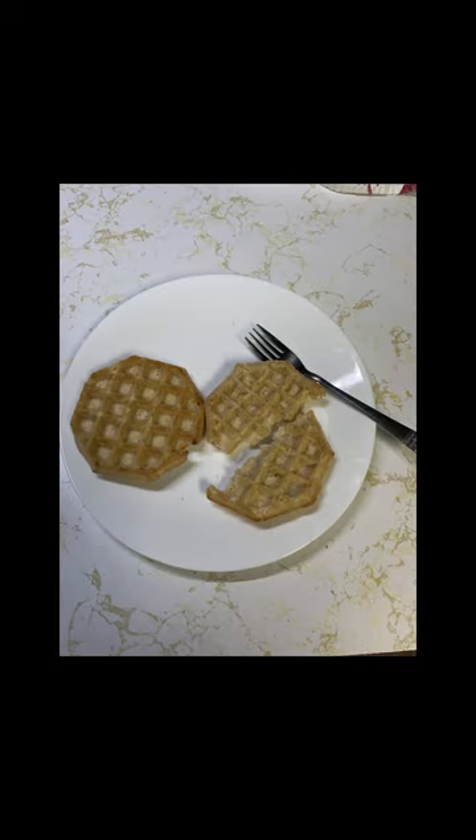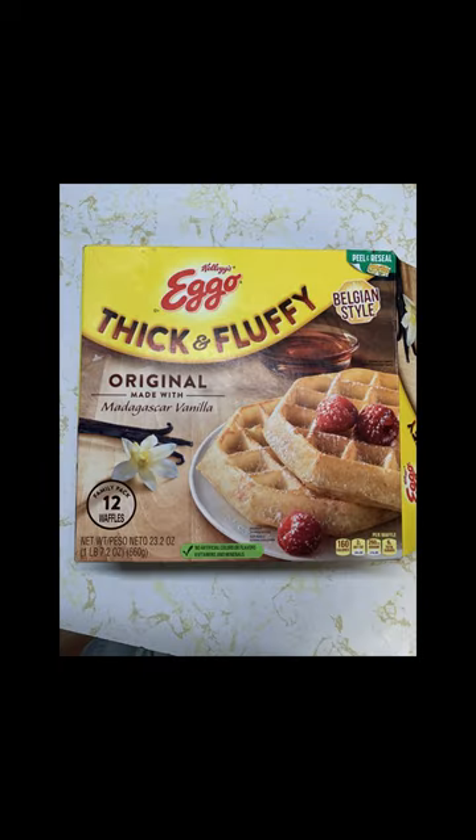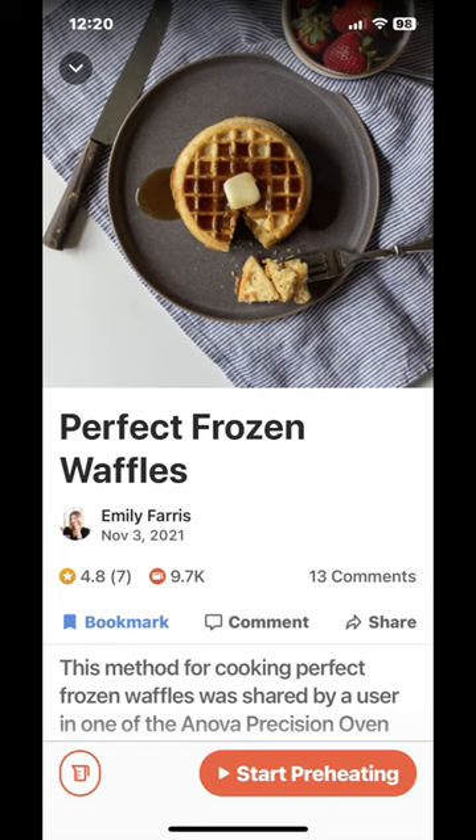Welcome to the first short for the Lazy Chef. Today we are going to make the perfect frozen waffles using our Nova combi steam oven set at 30% steam for seven minutes. We will be cooking Eggo brand thick and fluffy Belgium waffles, but I think any brand of Belgium waffles should work. Use the app to preheat the oven.